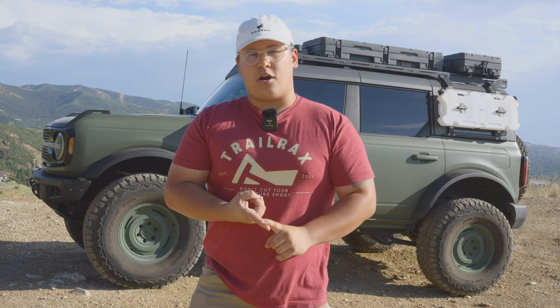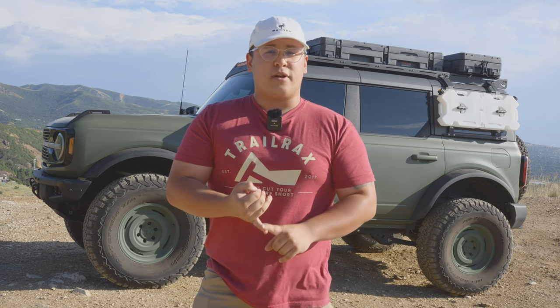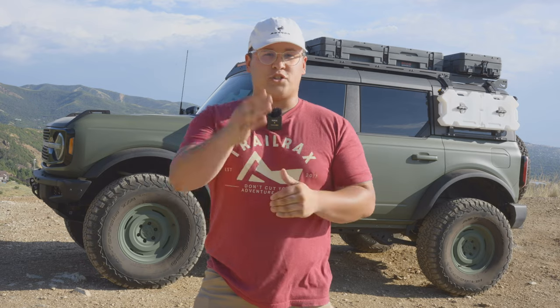Hey everyone, this is Brad River here at Trail Racks, and in this video we're going to be going over the four-door Ford Bronco Tremor rack installation. This video is going to cover the provided hardware, the required tools, the Tremor assembly, the Tremor install, and this video will also cover the Bronco Pack Racks add-on. There's a lot to unpack, so without further ado, let's jump right into it.